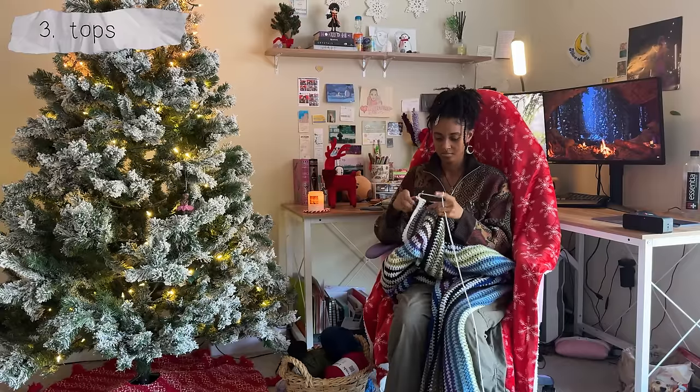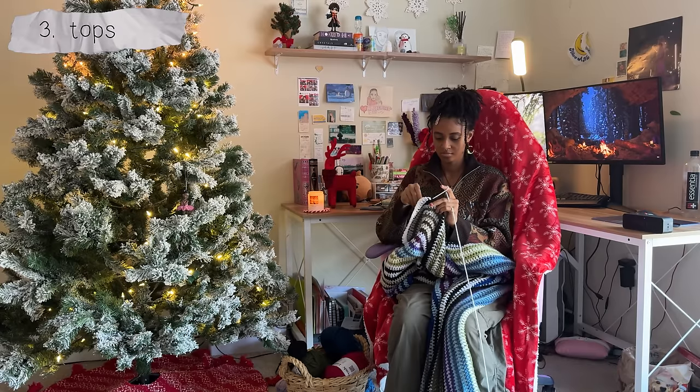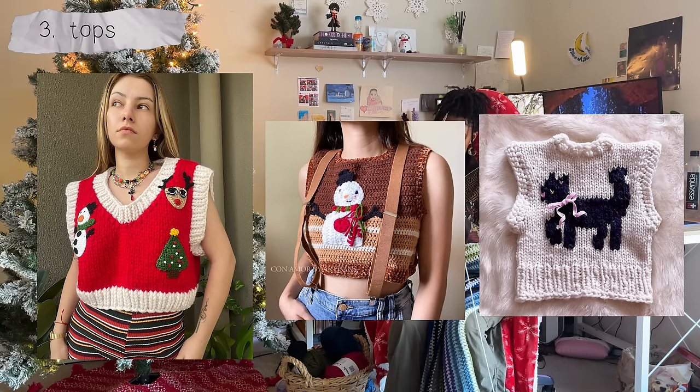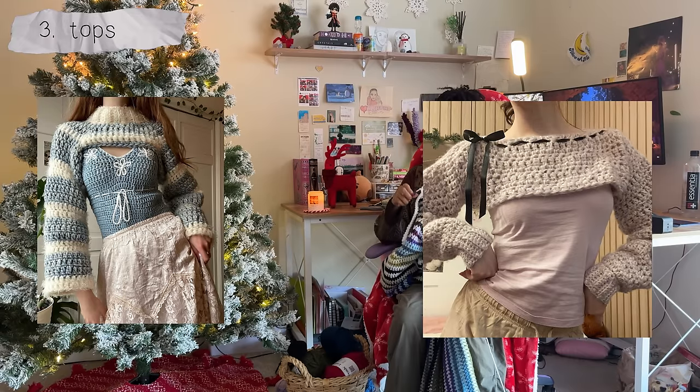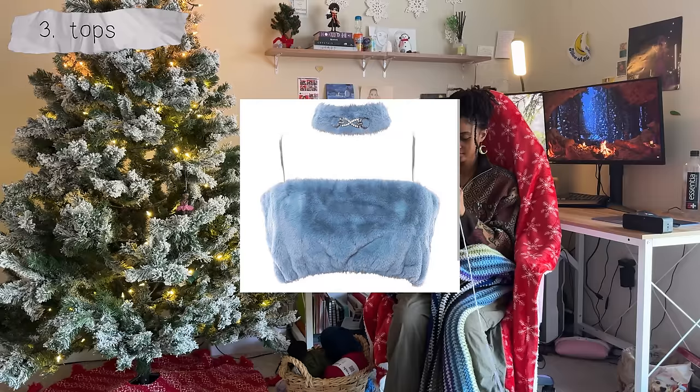For tops I didn't think too much since you're most likely going to be wearing a sweater, jacket, or coat over it, but still, if you're indoors or it isn't incredibly cold out, you can create festive vests with holiday appliques and designs. You can make cute shrugs with bows and pastel colors, or slip-on long sleeve tie tops. This cute fuzzy cami top would be really cute too.